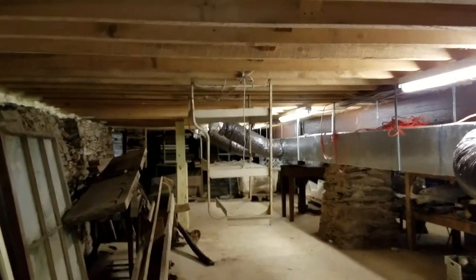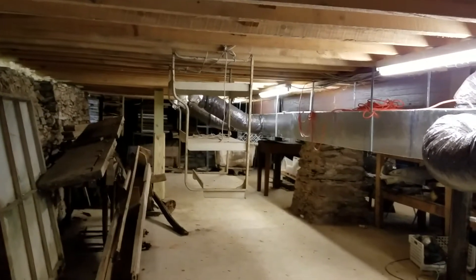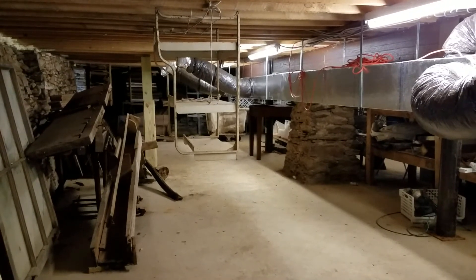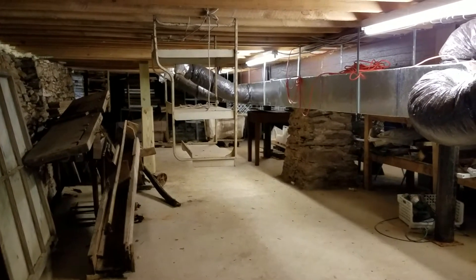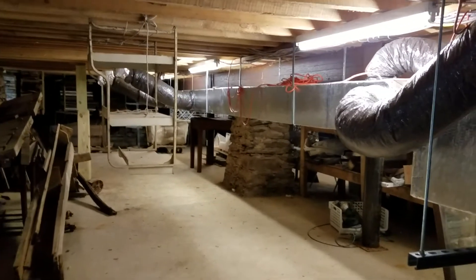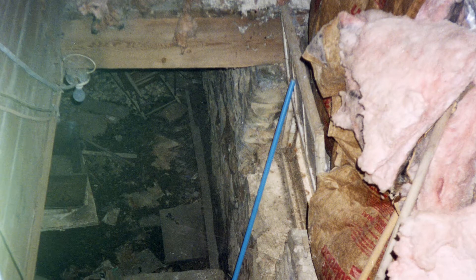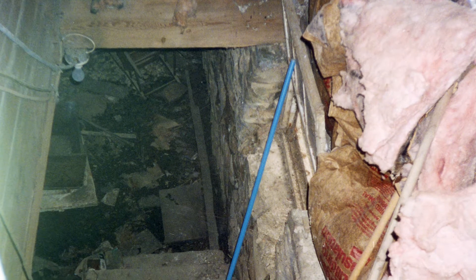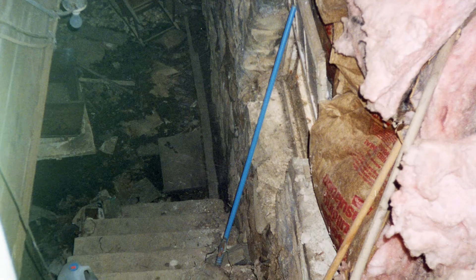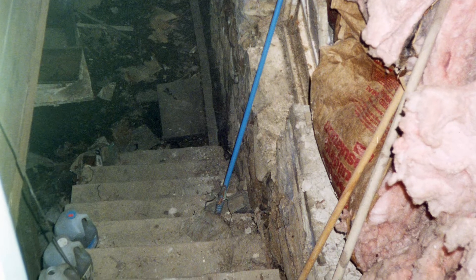We knew we were going to be displaying a lot of things in the museum, and some of them very heavy, so we wanted to have enough support for whatever we put up there. This project started with tearing out the entire floor. I'm going to insert some pictures here to show kind of what we found in the basement when we first got here in 2001.